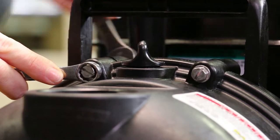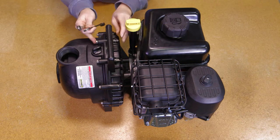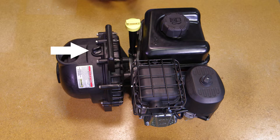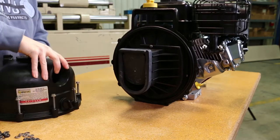First, remove the 10 body screws, lock washers, and nuts from the pump assembly. Unscrew two plugs to check O-rings and replace if necessary. Now remove the body from the pump assembly.